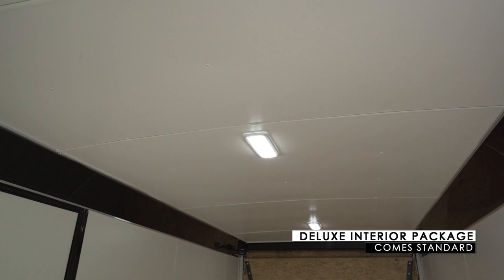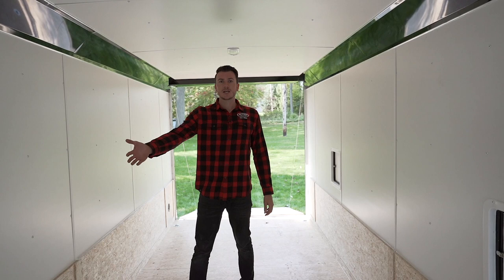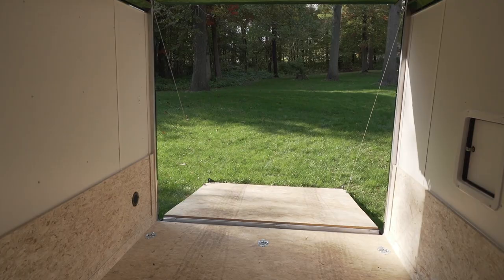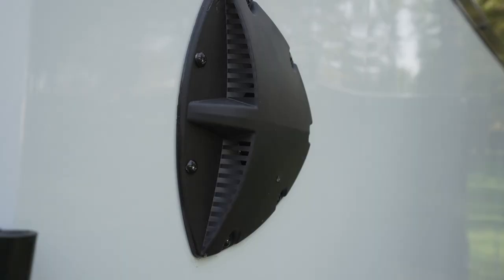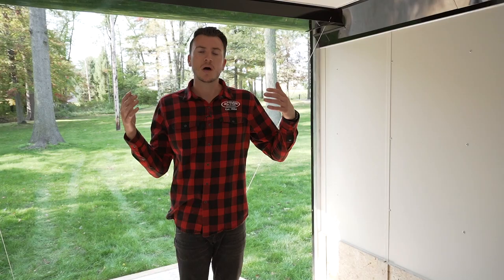Inside you'll see it's a really cool trailer — white walls, white ceiling, a nice trim package. This is built into the price; we're not charging extra. You can even change the color trim inside if you'd like. The side door comes with a flush lock for easy access in and out. Inside you'll always get a kick panel, and you get a couple of large LED lights inside the trailer. LEDs are standard nowadays, but we put in a slightly larger dome light rather than a standard one.